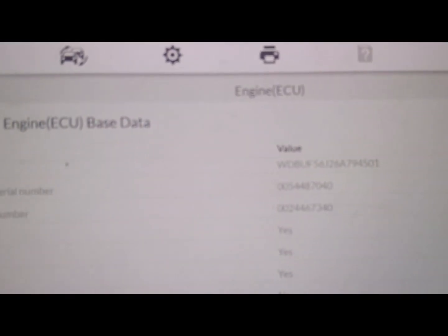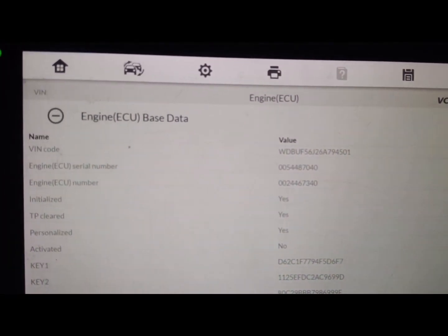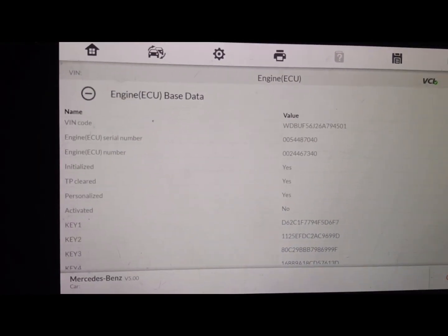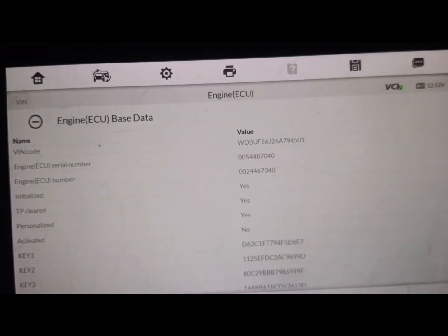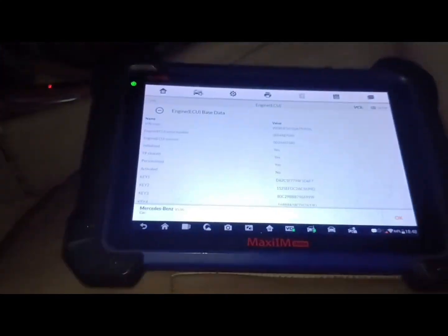As you can see, this is the VIN written — sorry about my camera. This is the VIN; this one ends with 501, and then this one here ends with 49. So I'll be putting this into the ECU.